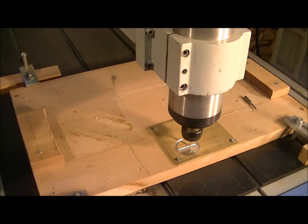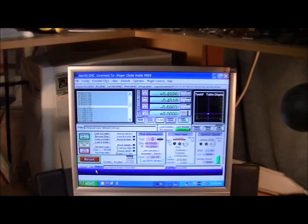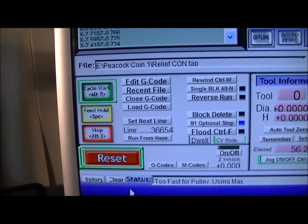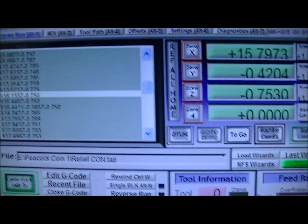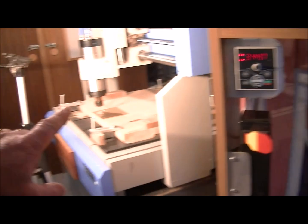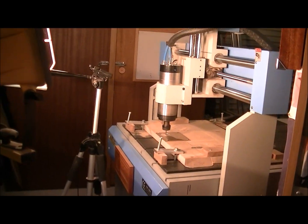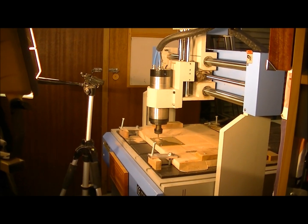As you can tell, we're pretty well halfway through this 3D relief. So far we've gone through 36,000 lines of code, and it's taken 56 and a half minutes — and we're halfway through. So now you can have some idea that a relief of that size and that complex — in other words, that fine — is going to take about two hours to cut.